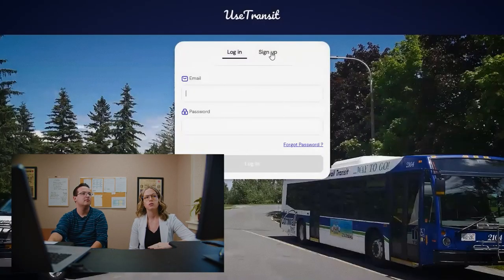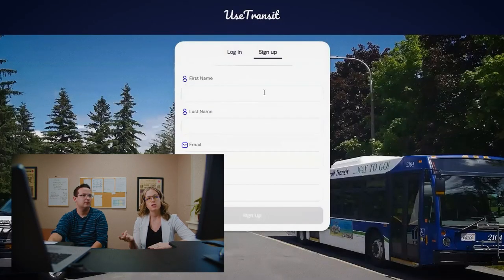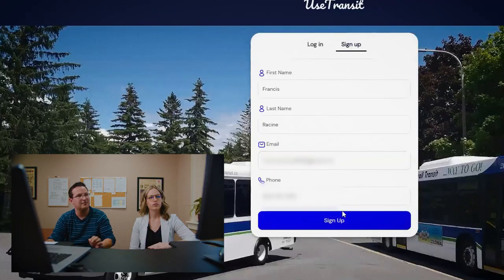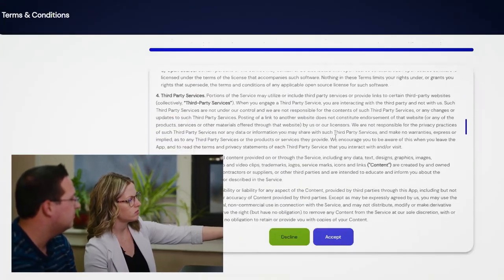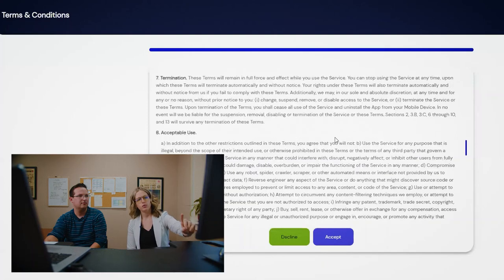As you can see, it comes up to the Use Transit page. We're going to click the sign up button. We're going to populate first name, last name, email, and phone number. Then we're going to scroll over, make sure that our mouse is directly over all the terms, go right to the bottom, and then click accept.